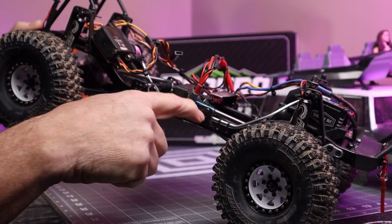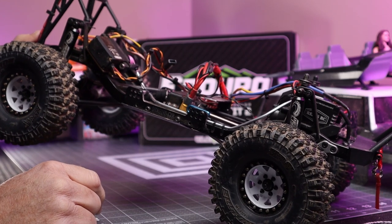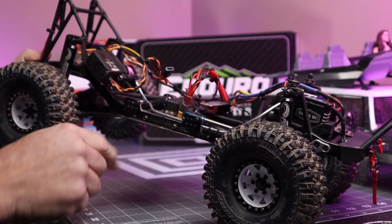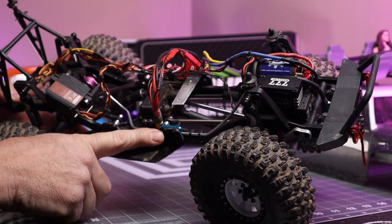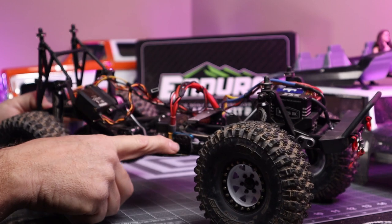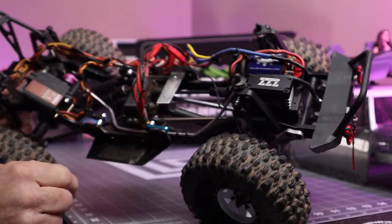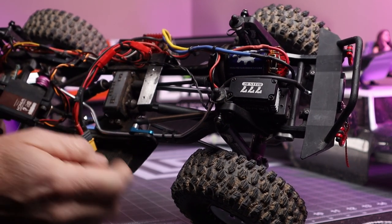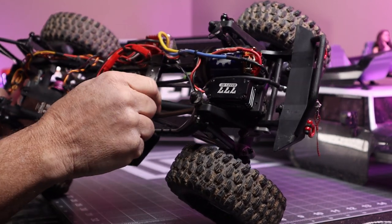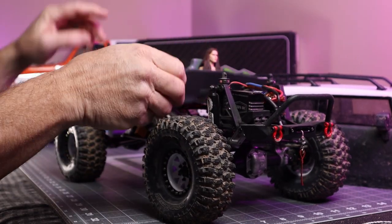The deadlock transfer case came with these side plates where it says Deadlock, and they have a lot of different options for installing your trailing arms. I've got them as far forward as I can go on top, and there's really no adjustment on the bottom. On one side I couldn't get it back far enough without it binding in the deadlock side plates, so I took a steering servo horn out of my parts box and used it as a little extension piece — the trailing arms bolt to that to get my geometry correct.